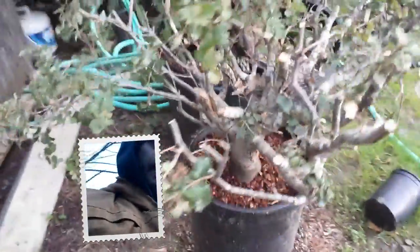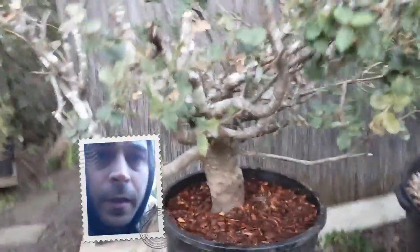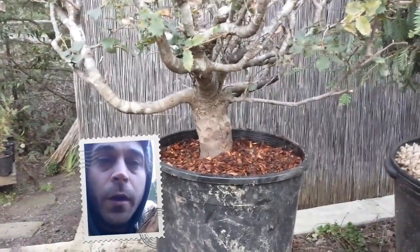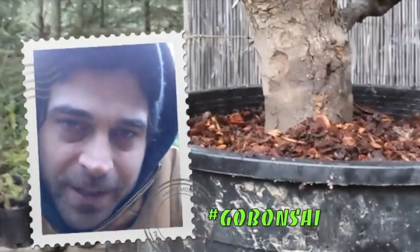I'm really happy with it. Besides not having the perfect root base, finding all the right elements is one of the biggest challenges. But I'm done for now — I'm about to water it and wrap it up. Thanks for tuning in. Go Bonsai!